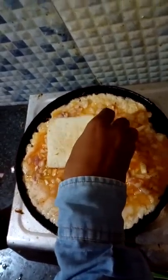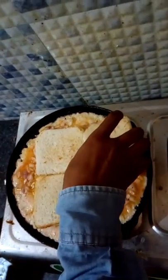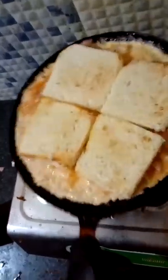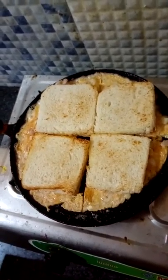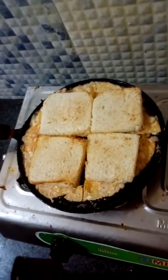Now take four slices of bread and place them on the pan. Wait until the egg is fried.